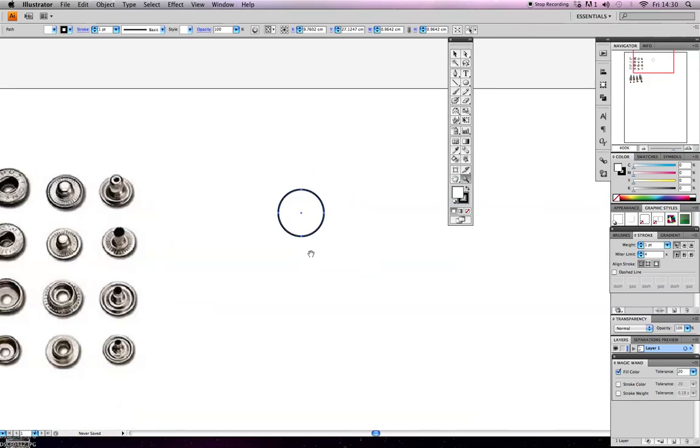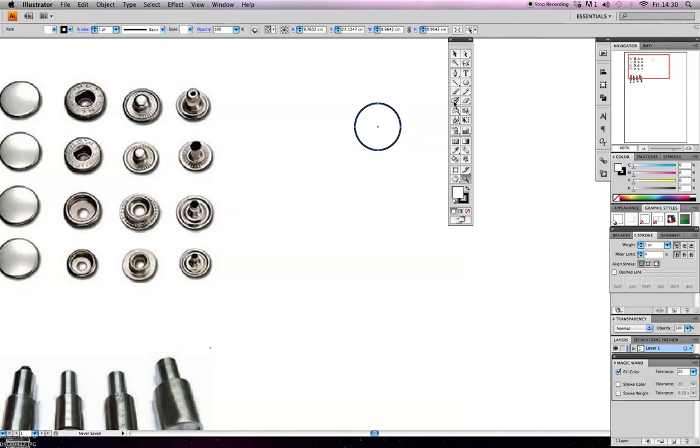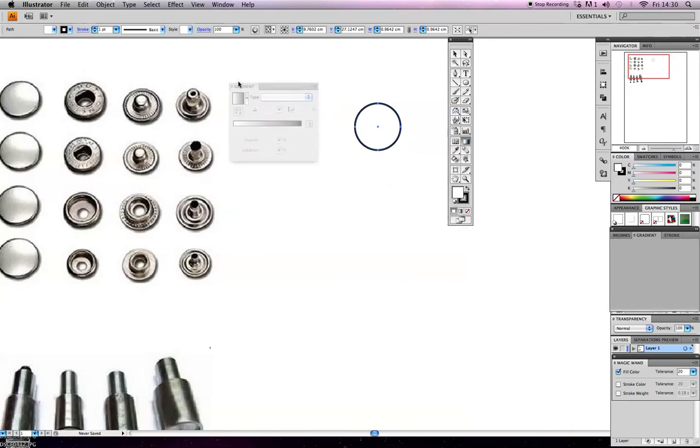We've got a round circle and we could actually put a fill on this to make it have more of a metallic look. One of the things you may want to use is something called gradient - if I hover over the tool you can see the shortcut for that is G. If I click on that, the gradient dialog box pops up, and if I click on the gradient fill here you can see it fills that circle with the gradient colour.